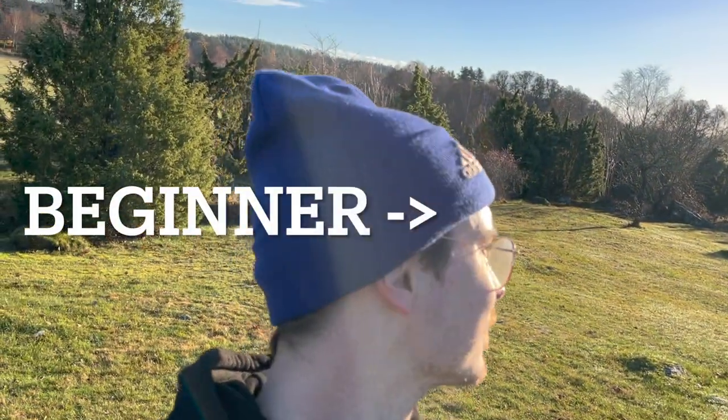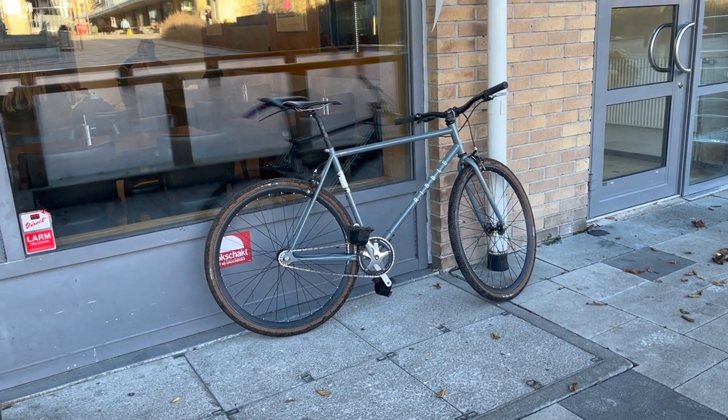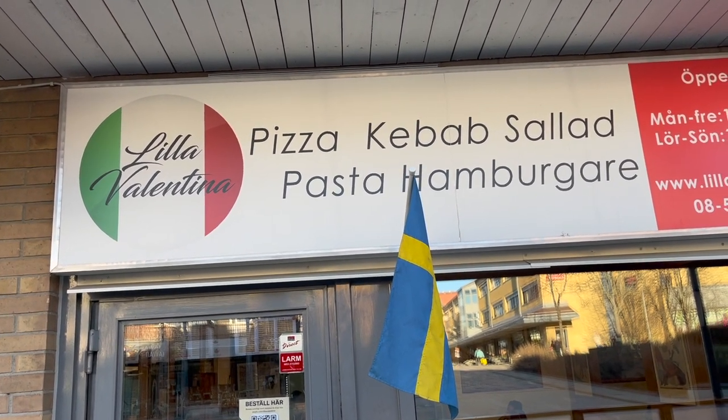The Ribble is also a very beginner friendly bike, so it's perfect for letting friends ride it when they visit — because everyone has to try riding fixed gear when they visit me. The pizza tastes even better after a bike ride.